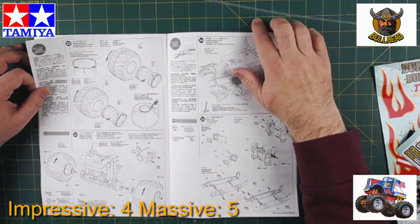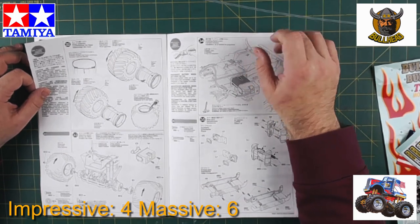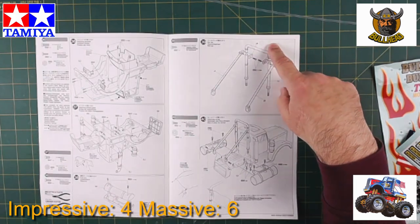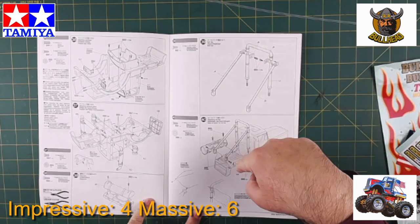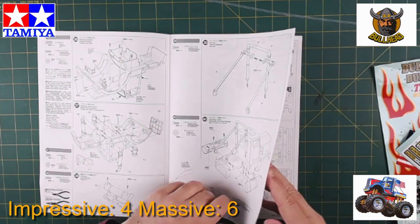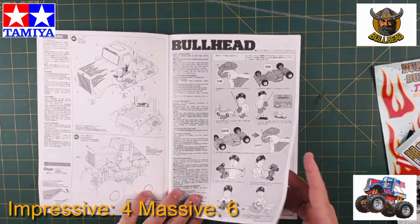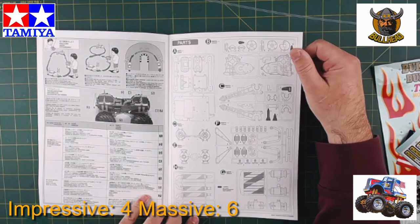Can't believe how big these tires are — massive. Anyway, there it is: the body, a roll hoop, a roll cage, tanks on the sides. This should look pretty good with all the chrome and the stickers and all the bits.